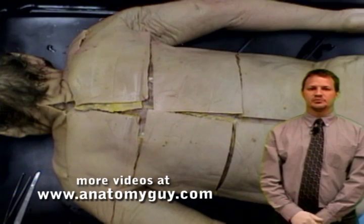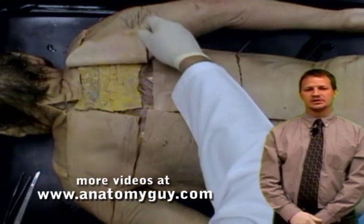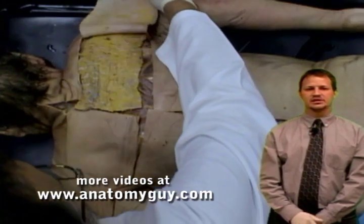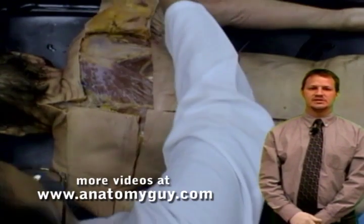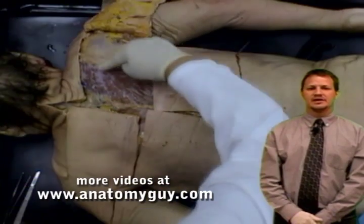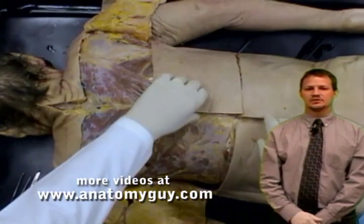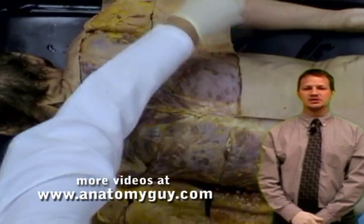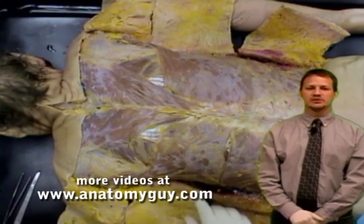Let's do a quick review of our superficial back. We started with a simple skin dissection to give everybody experience to see what that was like, then we reflected the superficial fascia down to the deep fascia and the muscle plane, and then we simply removed the other panels so that we could expose the two superficial muscles you're going to see first as migratory muscles of the back.